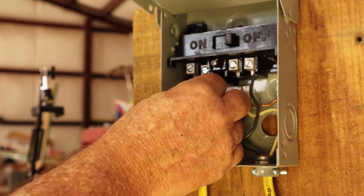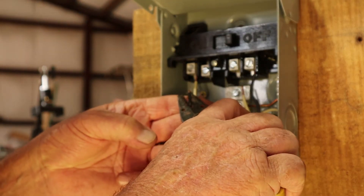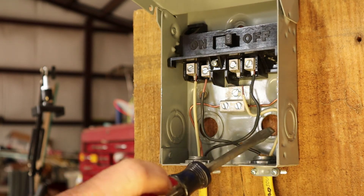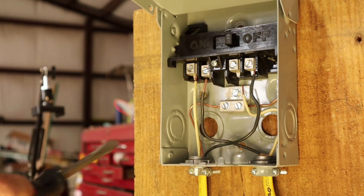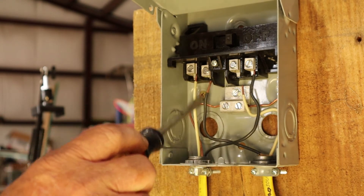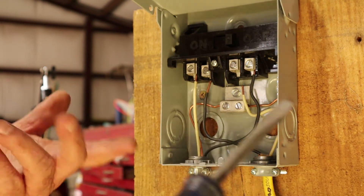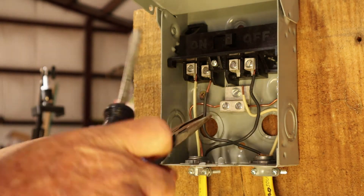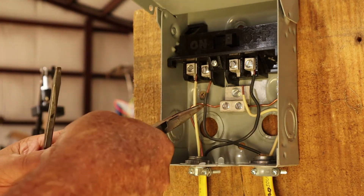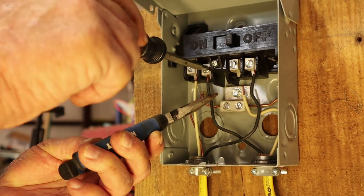Now we're going to hook up the load side. I need to strip this wire — let me get a pair of pliers. You've got three wires here. It's not critical which specific wire goes to which load terminal. Think about it: 120 and 120 equals 240, and it's going to run fine back to the load side. We're going to put them just as they are laid out. Take the screws loose and run this one up inside here. You can switch these either way — from my past experience it makes little or no difference whatsoever. It's only going to recognize 120 volt and 120 volt.